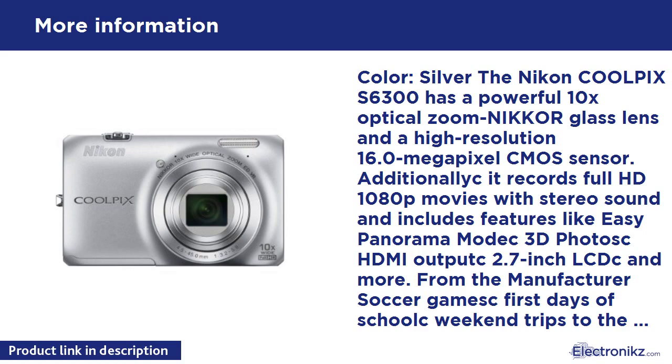Catch moments around a dimly lit birthday cake or sun-soaked days at the lake in brilliant Nikon quality. Portable versatility — compact and powerful 10x optical zoom. Imagine the photos and movies you can capture with a compact camera that features a powerful 10x optical zoom lens.